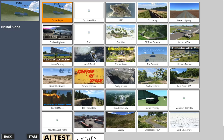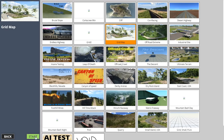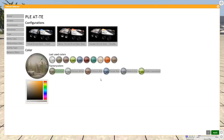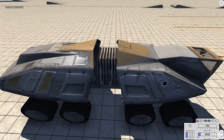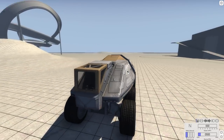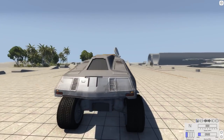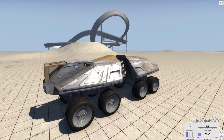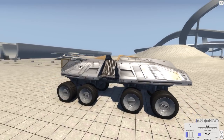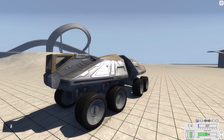Hey, this is YBR with BeamNG Drive and today we have a really interesting vehicle to look at. I really don't even know how to describe it without first showing it to you. The vehicle we're going to be looking at today is the PLEATTE, and there's three versions of it. We're going to start off with the standard version right now and we'll look at the other versions later on. Here's your first look at the vehicle itself — it's just this absolutely massive 8x8 futuristic-looking vehicle. It's definitely something different, not a normal car at all.